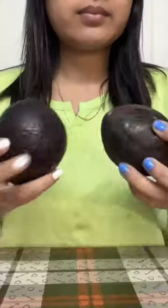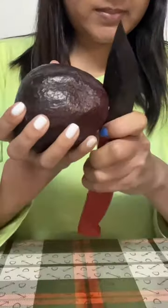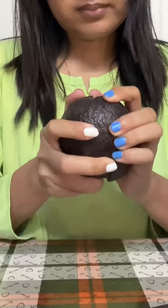So this avocado toast right here is just chef's kiss. Let me show you how I made this toast. This is a fruit avocado — rich in vitamin C.